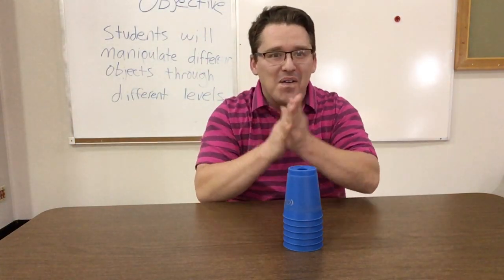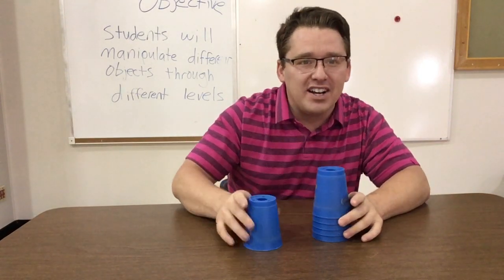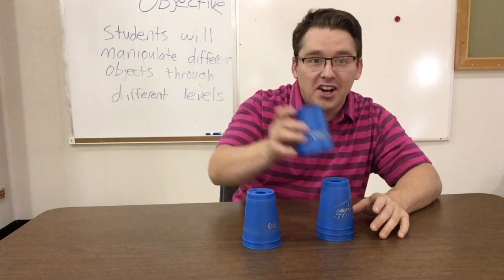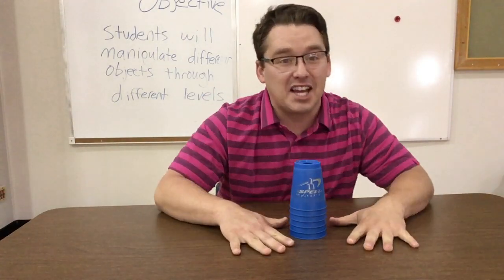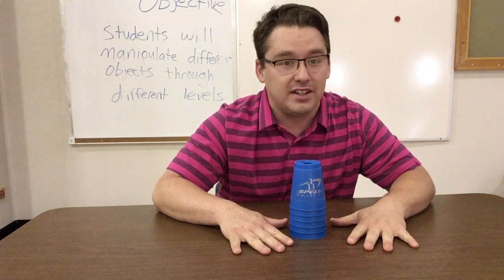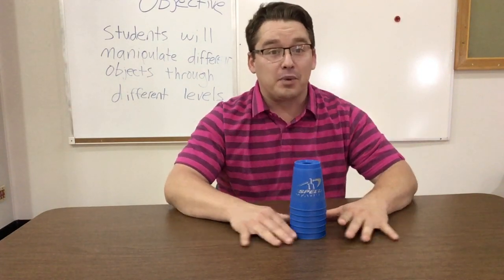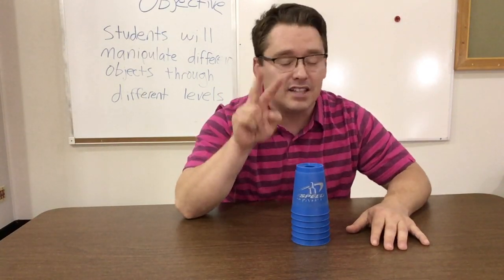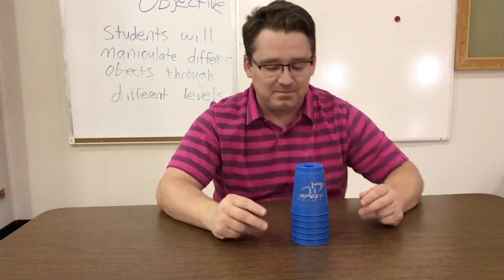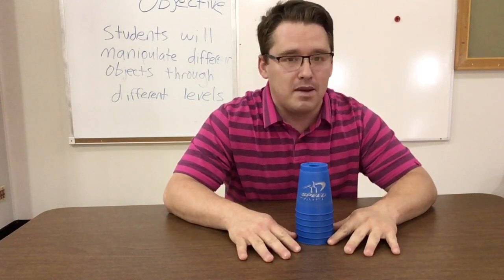Okay Tigers, the six-stack — one, two, three, four, five, six — six cups this time. Now the six-stack is a lot different, and the key elements are a lot different than the three-three-three. The six-stack requires two hands — you always need two hands. It's called the three-two-one method.